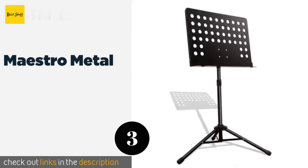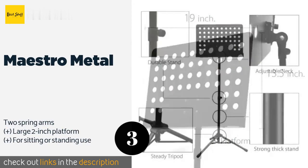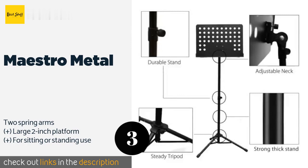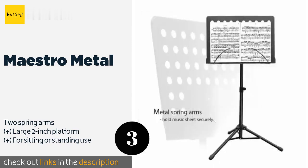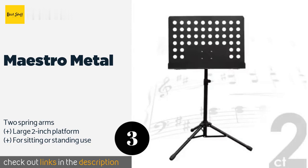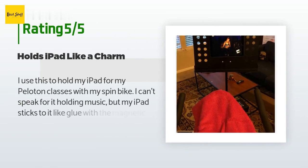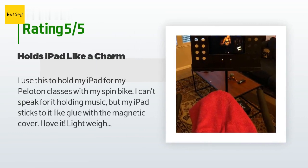The next product on our list is the Maestro Metal. The Maestro Metal offers a ventilated book plate so it's lightweight like a wire version, but much sturdier than most portable options tend to be. The tray is raised and lowered with an easy locking twist knob in the middle of its shaft. This product is available on Amazon for $30, and is rated 4.6 stars from 152 customer reviews. A customer said: 'I use this to hold my iPad for my Peloton classes with my spin bike. I can't speak for it holding music, but my iPad sticks to it like glue with the magnetic cover. I love it — lightweight and easy to move and adjust.'